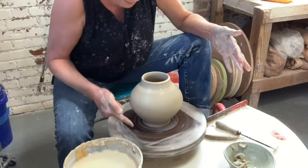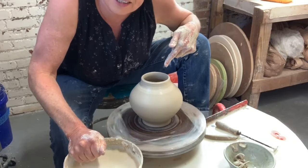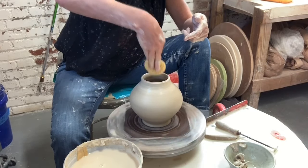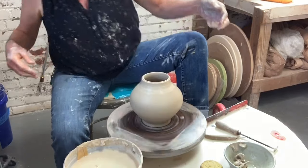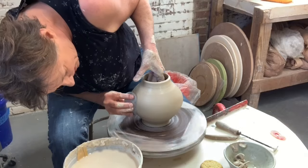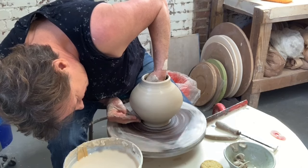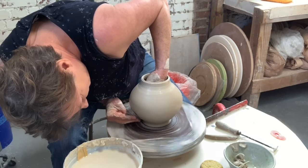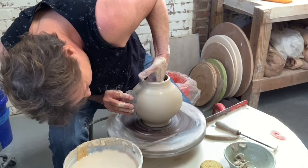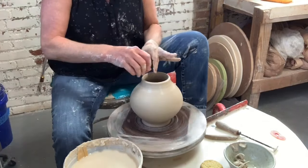I'm finished down here except for cleaning up with a wood stick. I've got just a touch of water down inside, so I'm gonna pick it up. I'm gonna look at my form because once I start choking this neck in, that's it — I'm not going in again. So I'm gonna work on the integrity of the line of this vessel right now. I see a little issue down here and a little transition that I want to fix. Now I'm feeling pretty good about finishing up the top.